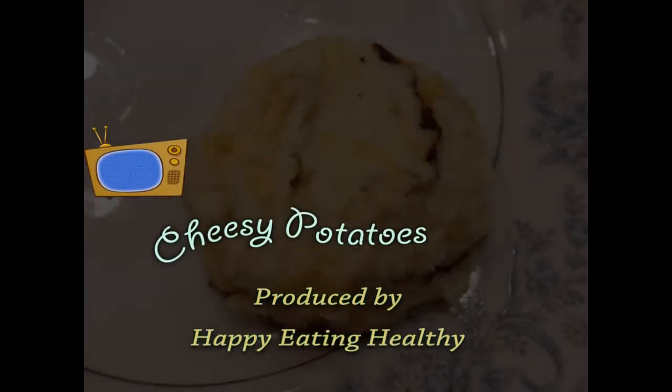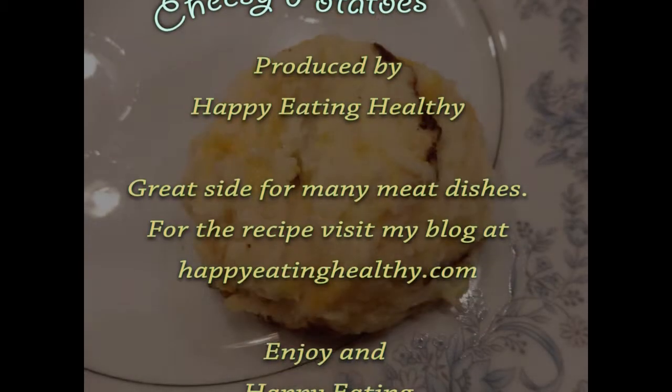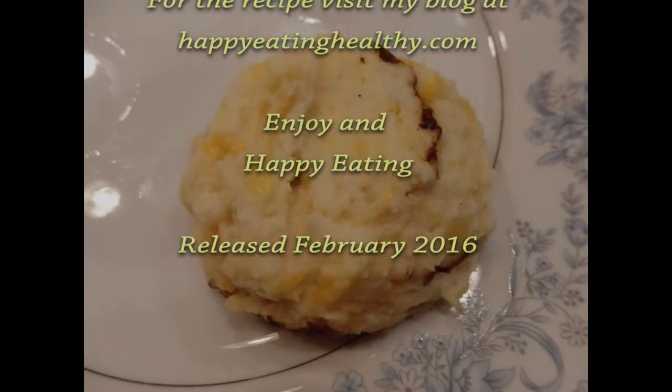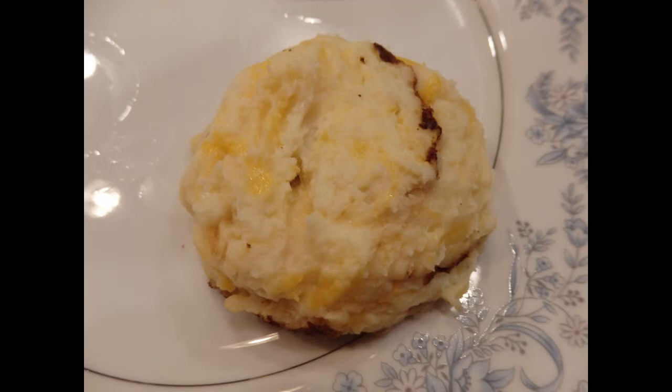So enjoy your cheesy potatoes. This is Nadine with Happy Eating Healthy. I'll see you next time.